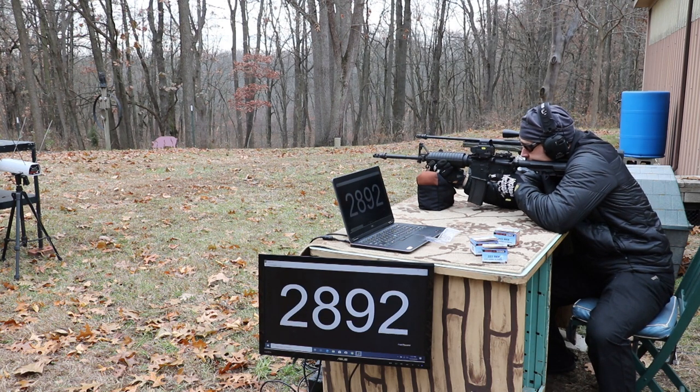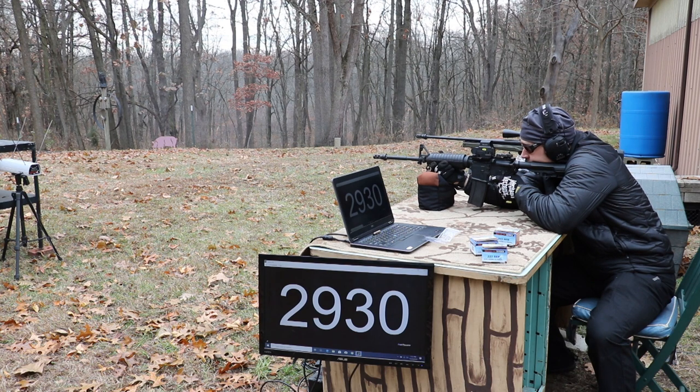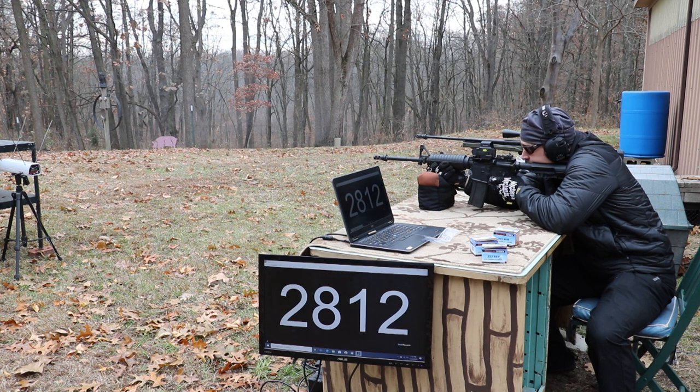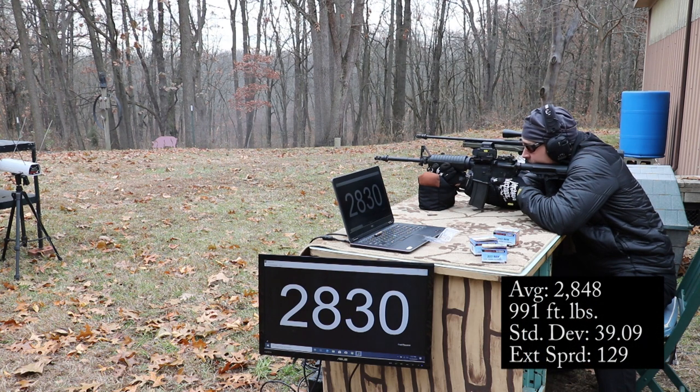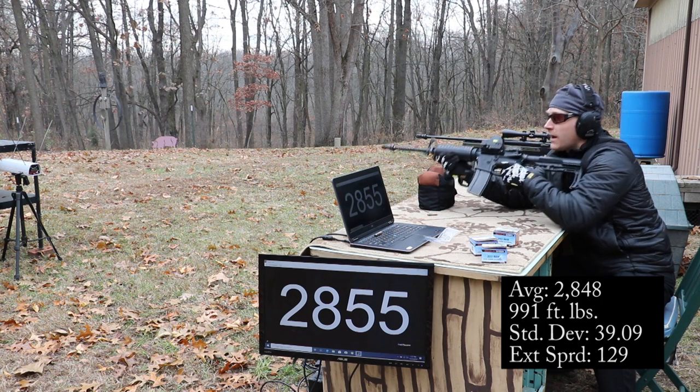16 inch upper chronograph readings: 2,892 — 2,861 — 2,930 — 2,828 — 2,801 — 2,836 — 2,812 — 2,849 — 2,818 — 2,830 — 2,855 — 2,525.